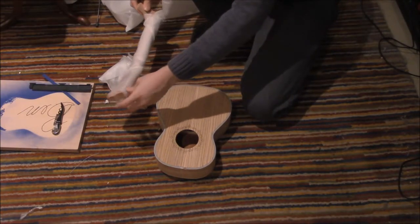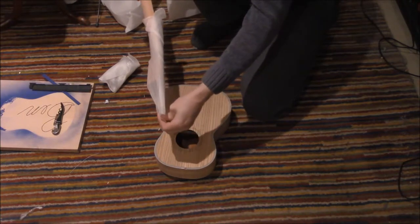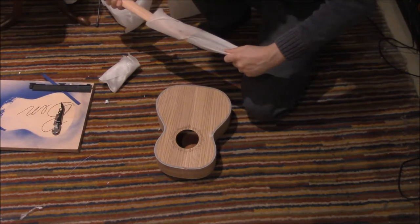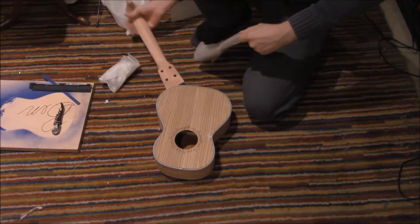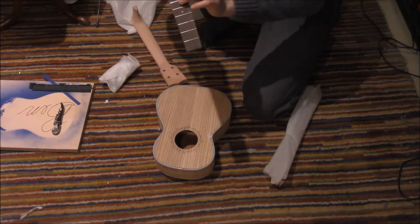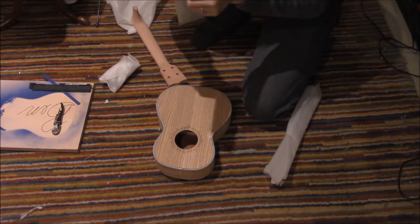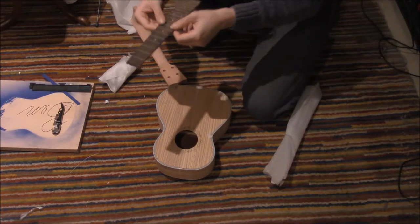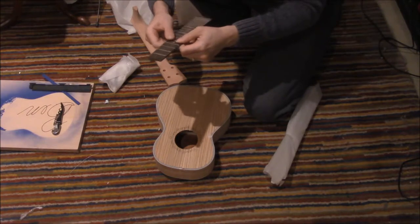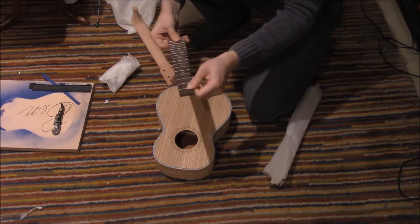Let's remove the neck. There is something else in here — the fretboard. One of the frets is loose. Pop it — all I had to do was pop it back in. So let's pop them all back in, if any of them are loose. It seems fine.